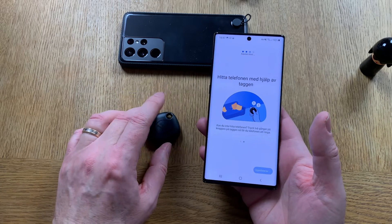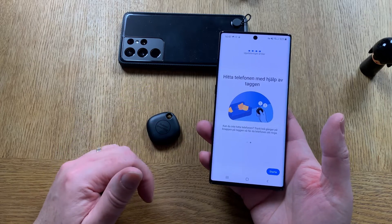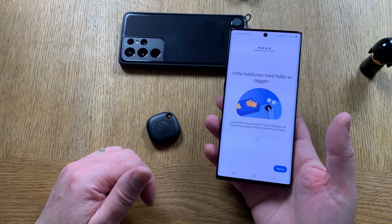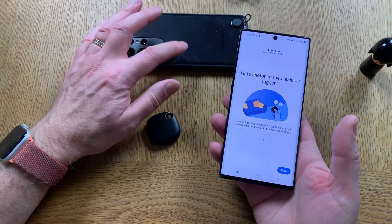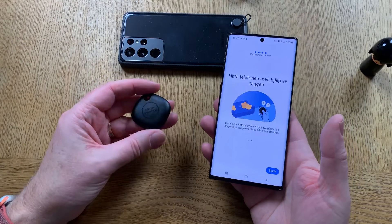As you can see, these tags work on older Samsung phones too, like this Note 10 Plus. You don't need to have the Samsung Galaxy S21 Ultra — these tags work with older phones too.